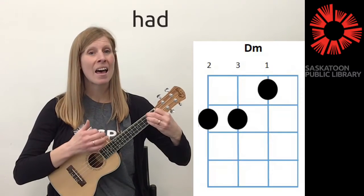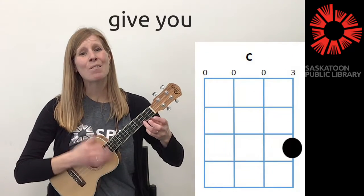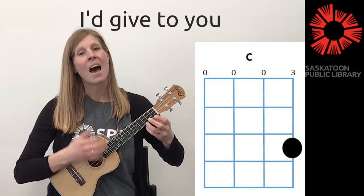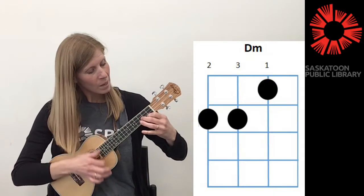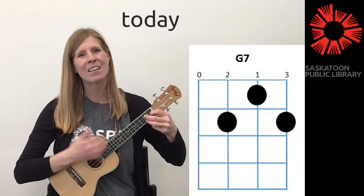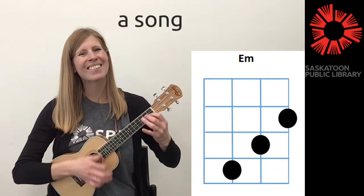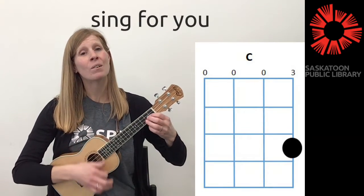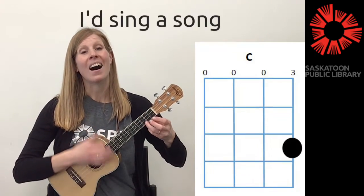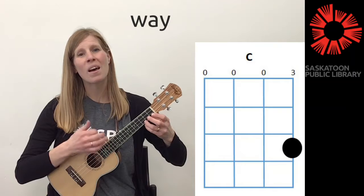If I had a day that I could give you, I'd give to you, I'd give to you a day just like today. If I had a song that I could sing for you, I'd sing a song to make you feel this way.